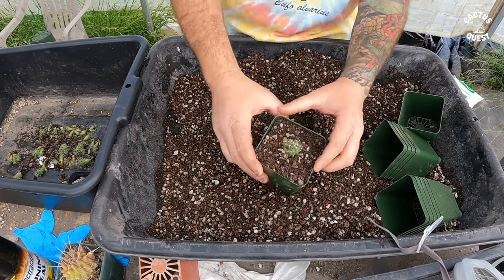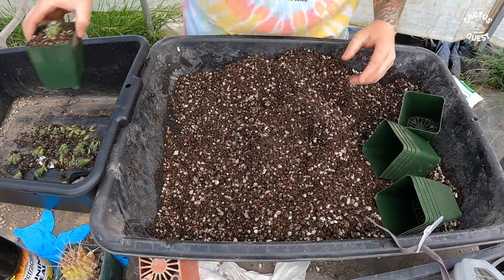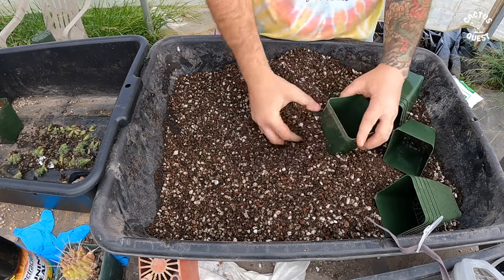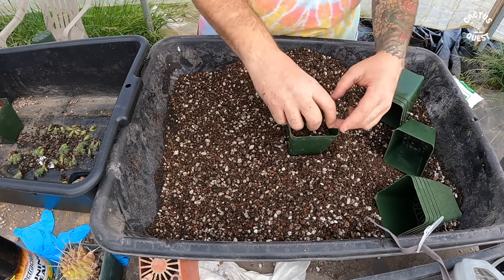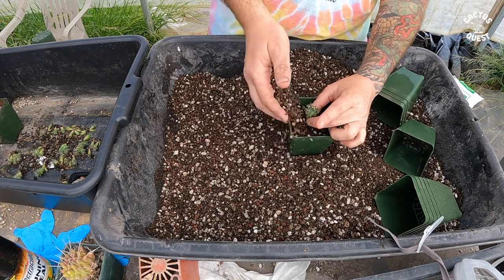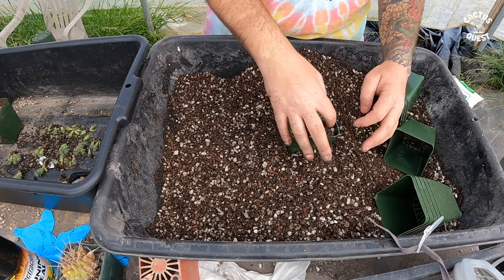I put a few in each pot — I'll let them stay together to minimize damage to that particular bunch's roots, and they can grow in there for a little bit longer. This bigger guy is going to get his own pot — he's the biggest one out of the batch, so we're going to let him go for it.